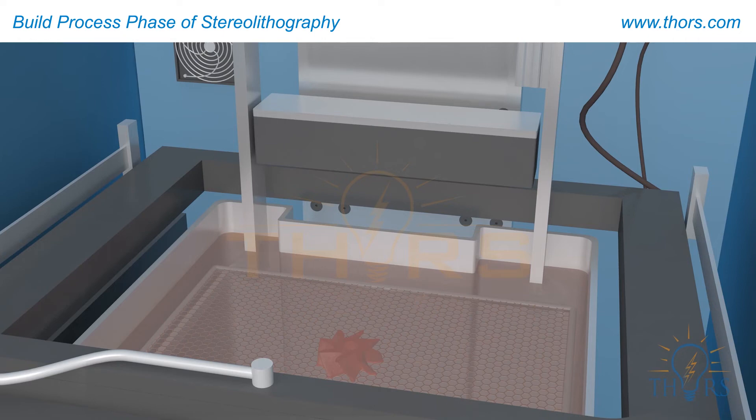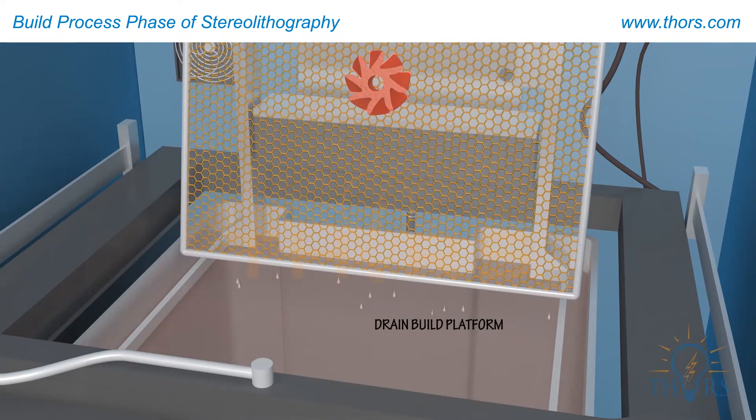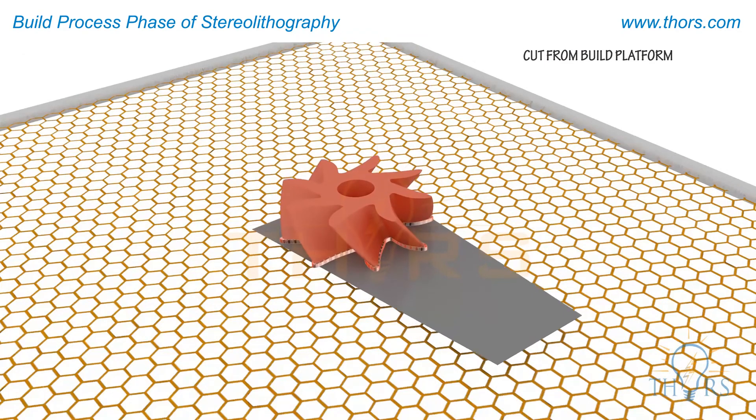Once completed, the platform rises out of the vat to drain the excess resin and to reveal the completed part. The platform is then removed from the system and the part is cut away from the platform.